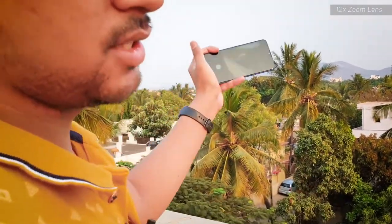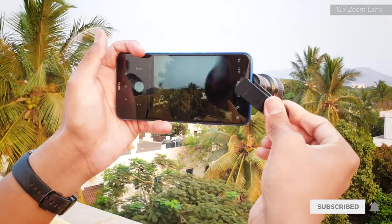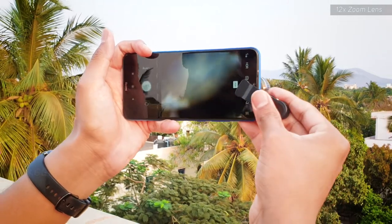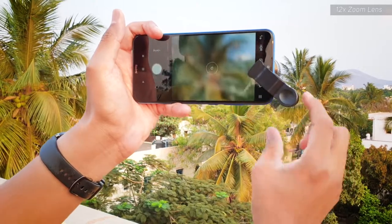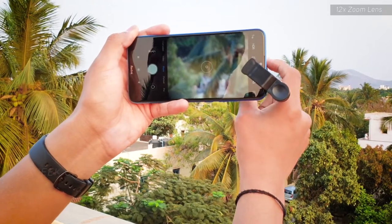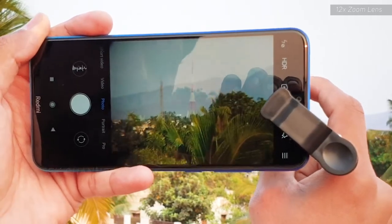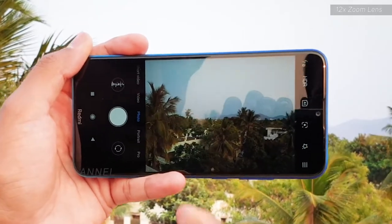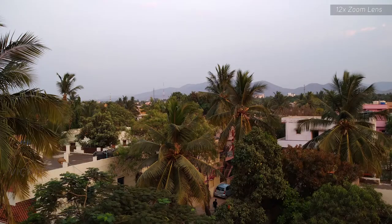As you can see, the scene is pretty wide here. Now I'm going to place the lens onto the camera. Make sure you do it properly, then turn the focus ring to focus and make the image look sharp. There you go — you can see the tower over there. That's the FM tower. Without this lens, the tower isn't even visible in the frame.